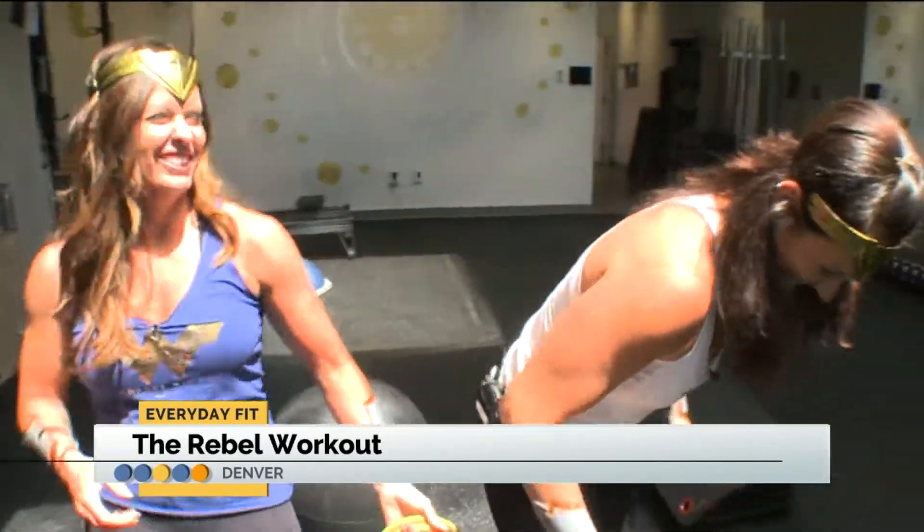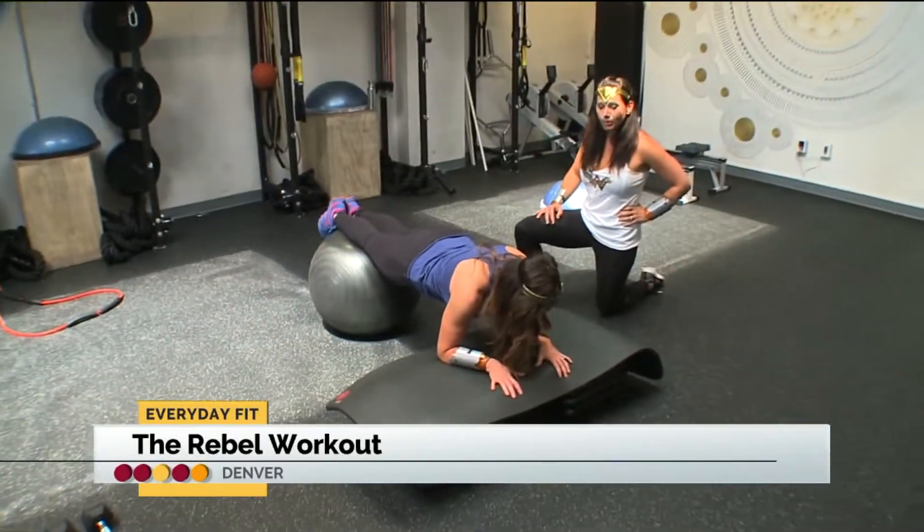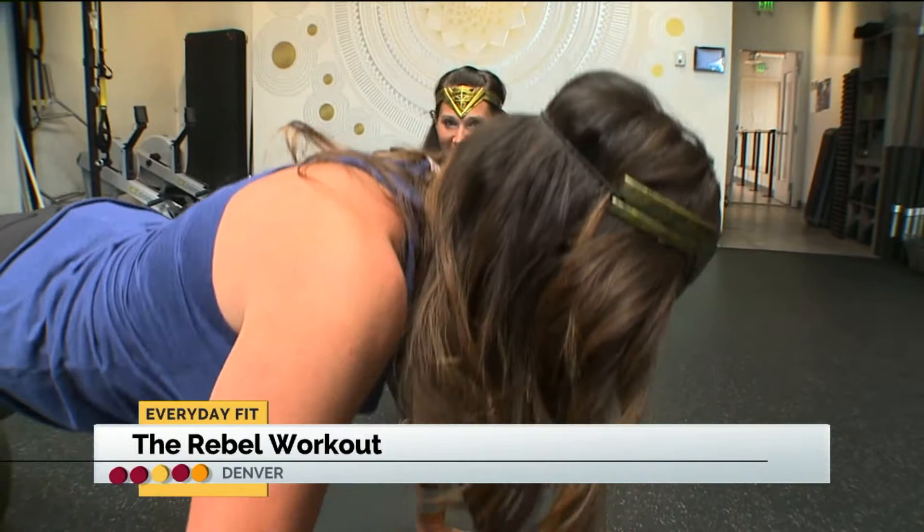We had to play pretend, especially since we had all the gear on, but now it was time to get to work — looking and feeling as powerful as our superhero.